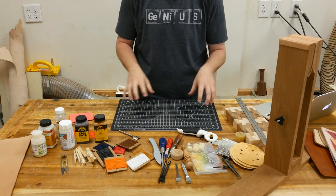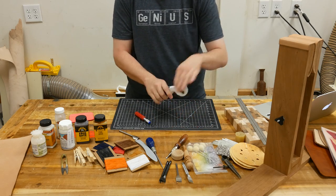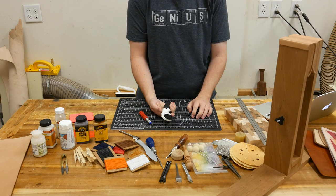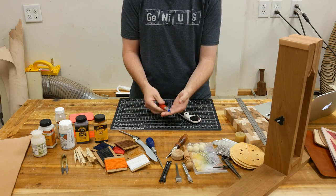To begin with, you're going to need some sort of self-healing cutting mat to do all your cutting on. I use an X-Acto knife and a rotary cutter to cut the leather — they'll both work just fine. The rotary cutter does a really good job, but you don't need it. You can just use a number two X-Acto knife.